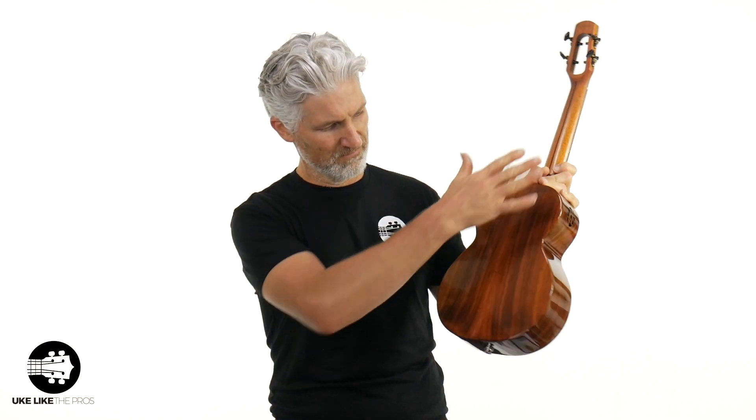Great sounding — what do you think? Do you like the way it looks? Do you like the way it sounds? Leave a comment, smash that like button. All right, let me plug it in.